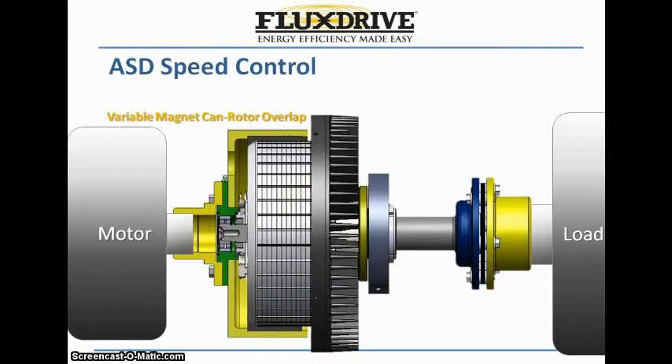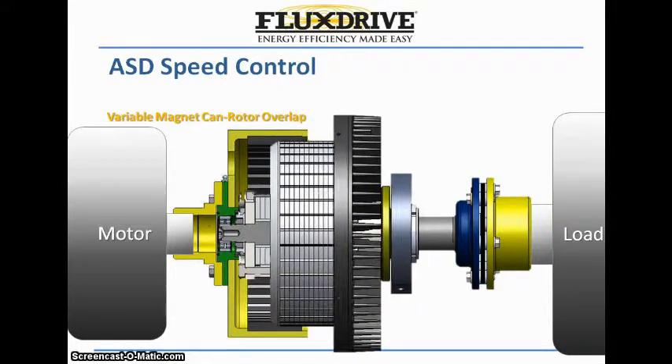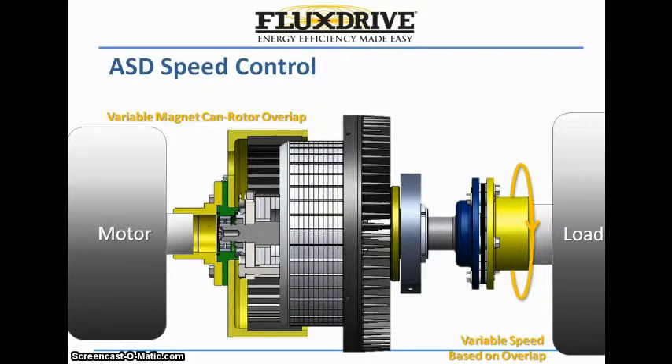Either a manual or electronic actuator can be used to pull the rotor out of the magnet cylinder, allowing the pump to run at a slower speed than the motor. As the FluxDrive is engaged, listen to hear the pump speed up.